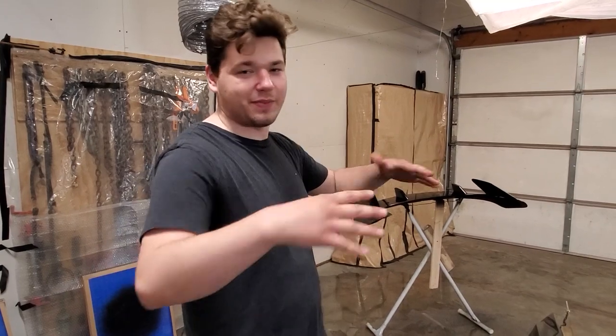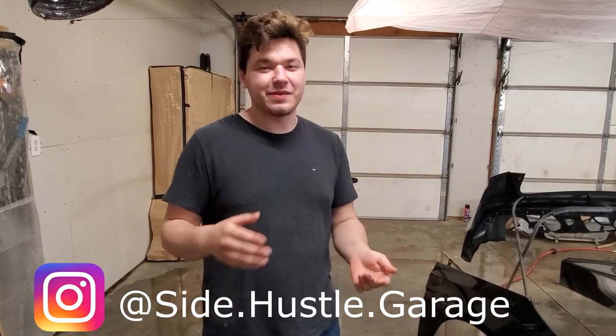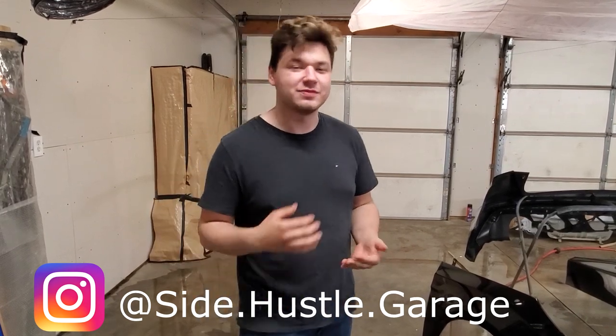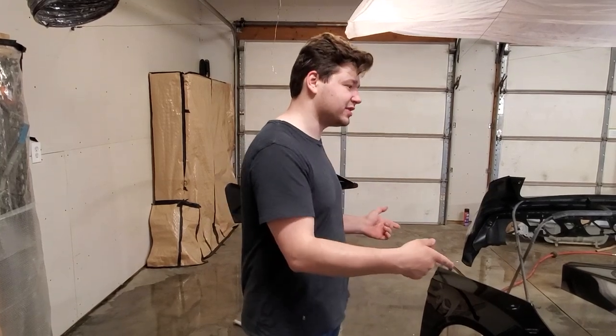It is what it is — we don't have a paint booth or anything, it's just in our little shop here, so that's how it is. But that's going to be the end of this video. Make sure to like this video, share it with your friends, also subscribe, and make sure to follow us on Instagram at cy.hustle.garage for more exclusive behind the scenes. Stay tuned for part five of the video where we put all the stuff back together and put our very first mod on the vehicle.